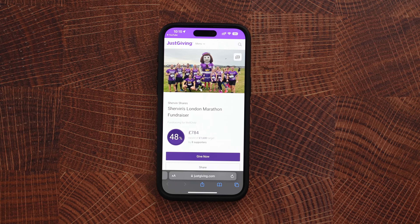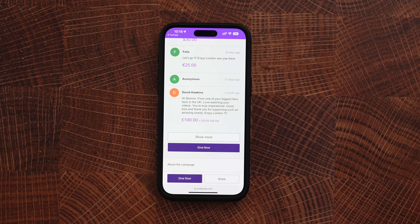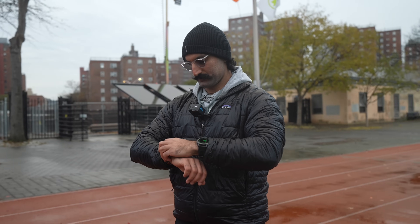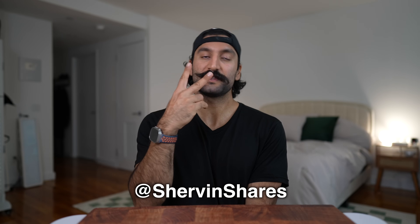I'm raising money for charity, so I want to thank the eight people who have already donated — we're almost halfway there. Thank you to Ivan, Anonymous, Felix, Anonymous, David Hawkins, Anonymous, and Dossal Beast — I really appreciate all of you. We are 18 weeks away from the London Marathon and this will be my very first. Do you use custom workouts on the Apple Watch? Do you use TrainingPeaks? Let me know in the comments. Make sure to subscribe, turn on notifications, and follow me on Instagram, X, and Strava at ShervinShares. See you in the next video!